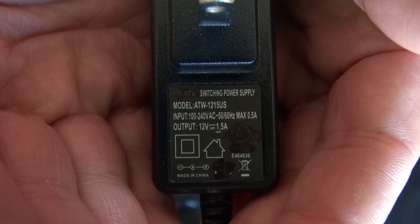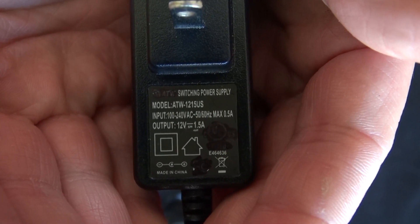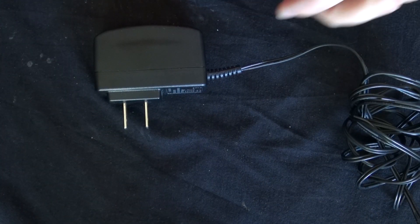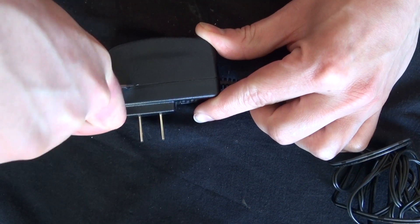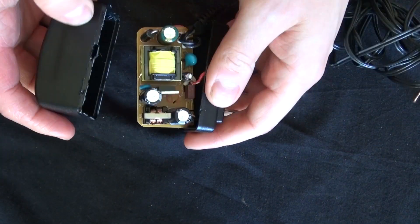As you can see, this is a 12-volt, 1.5-amp power supply. The components in this are going to be really interesting. So I have here my trusty pocket knife again, and I'm going to find a way to pry this open. And there we go — now it's pried open.